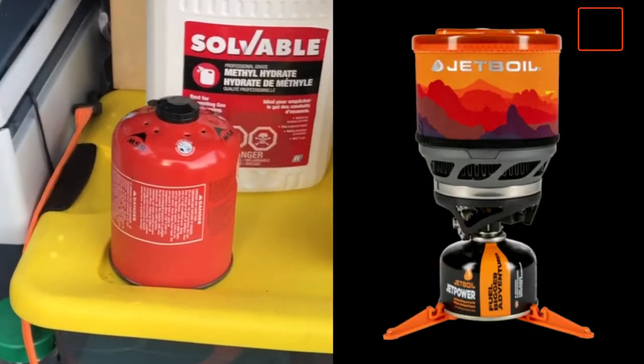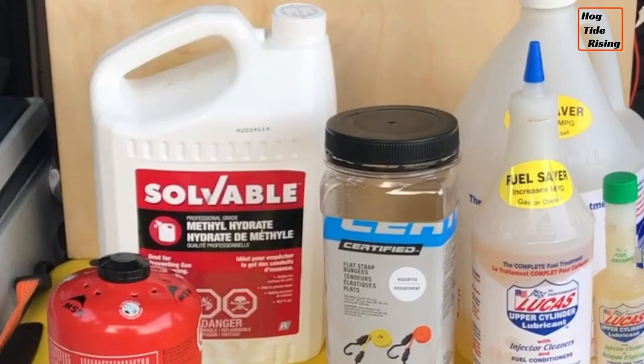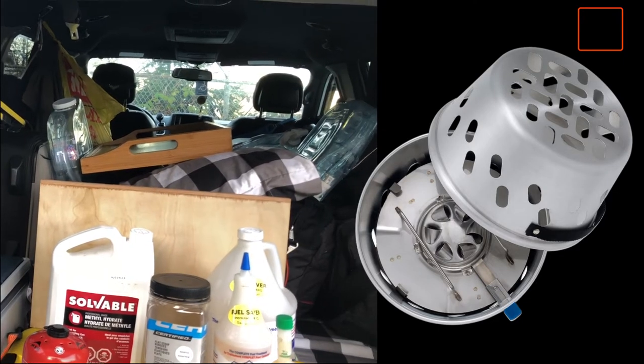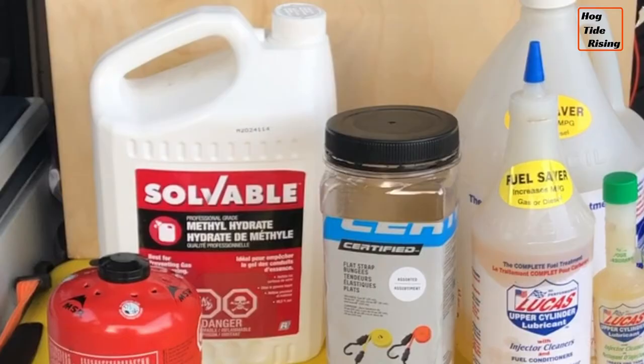At the very front, that's my extra can of isopropane-butane for my camp stove. Behind that is a container of Solvable methyl hydrate, which is what I use to heat my van — I have a little cabin heater that I used to use on my boat that I now use in the van. The nice thing about methyl hydrate is when it burns it does not give off carbon monoxide; it gives off carbon dioxide, so it won't poison you. The only thing you have to worry about is making sure you have enough oxygen to support the oxidation.